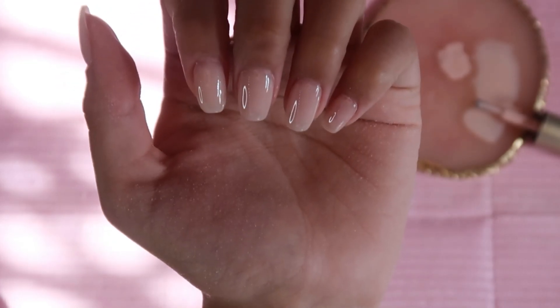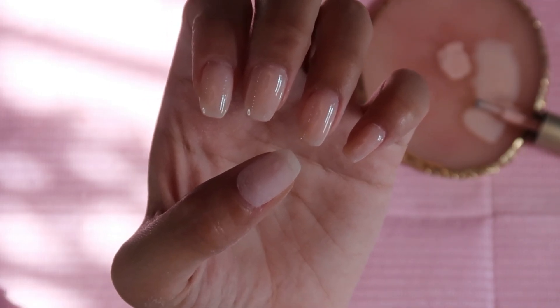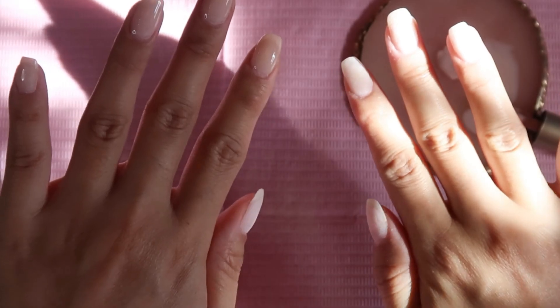We're going to cure for 30 seconds. This is what the color looks like after just one coat, and honestly I'm really happy with the way it turned out. For reference, this is what it looks like before it is painted. I'm going to do the rest of my hand off camera and I'll be right back.